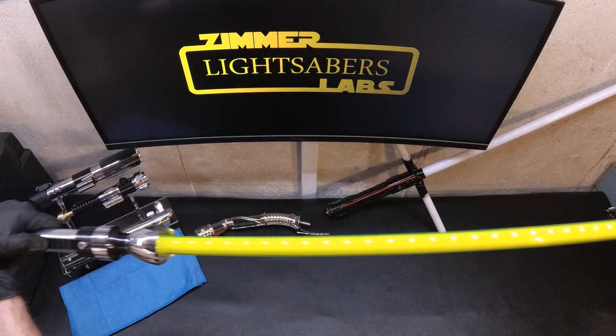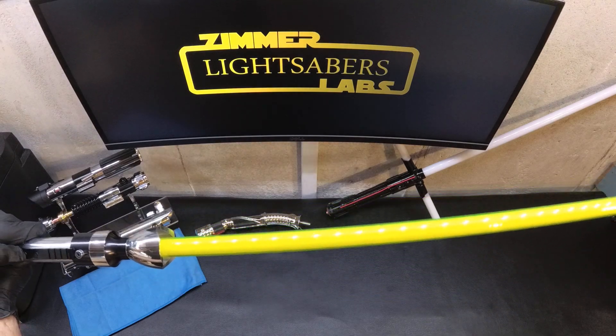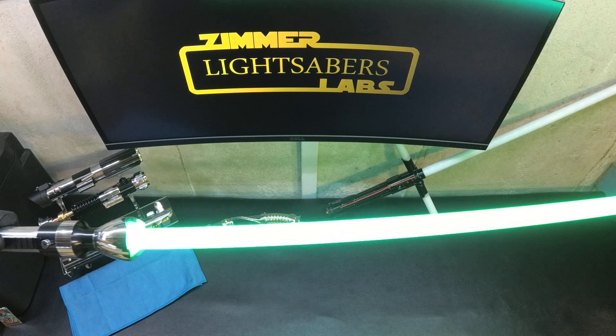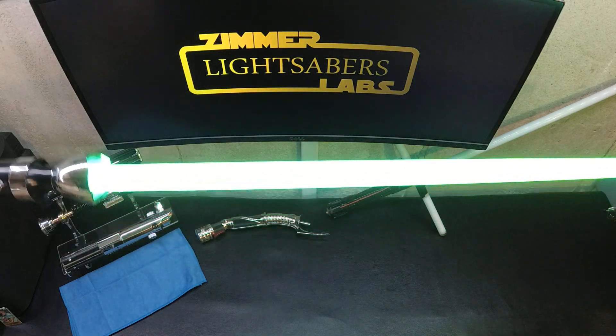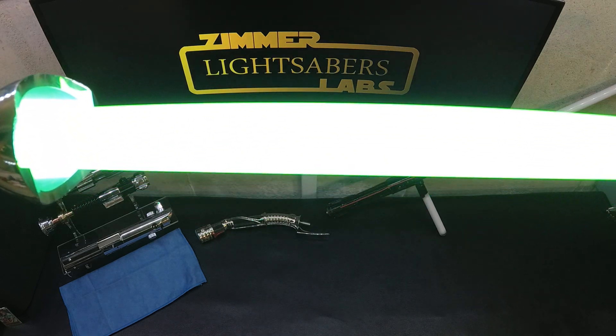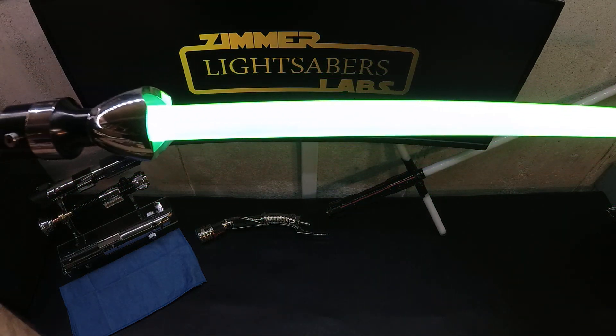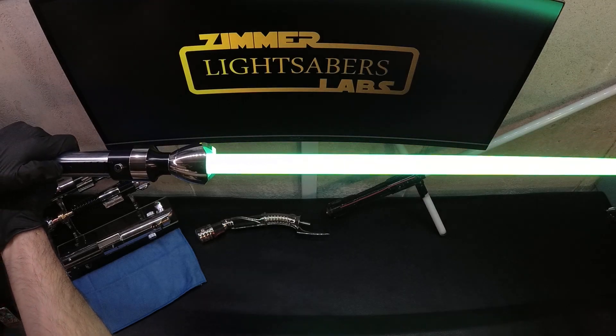The only one that really stands out is the blue blade, which looks just spectacular. I don't know if you guys can see it, but it's got a really excellent aura around it of yellow, with a green turquoise core.